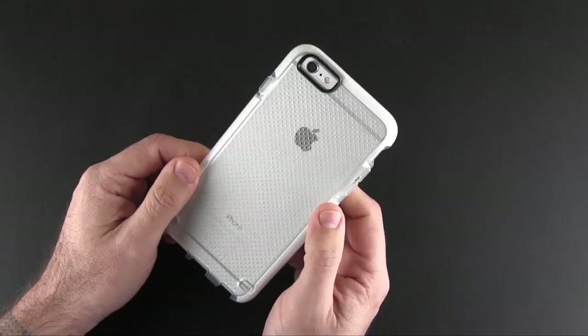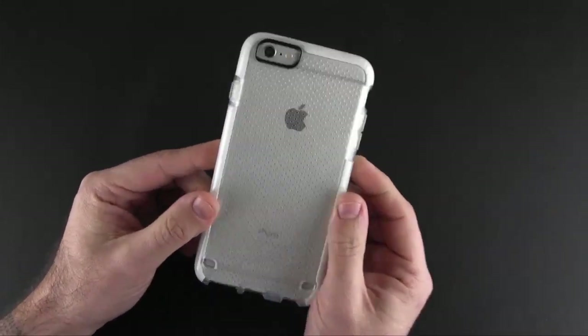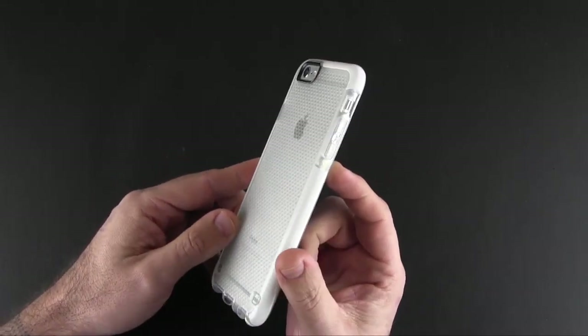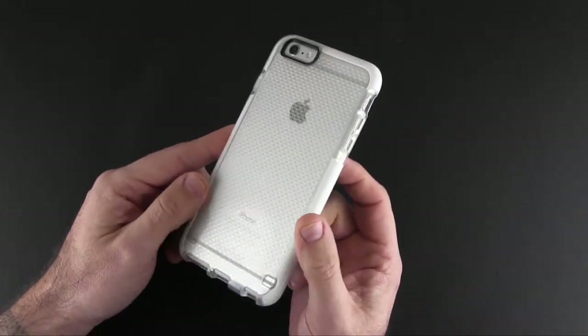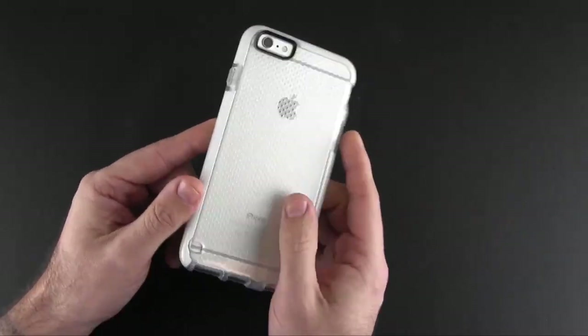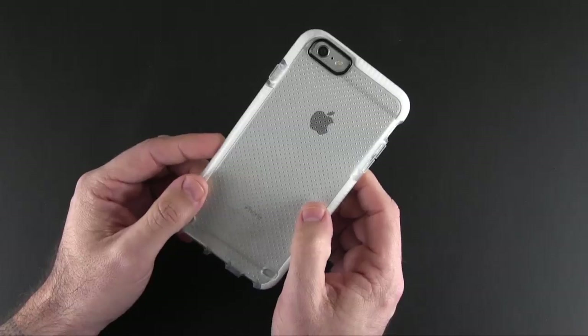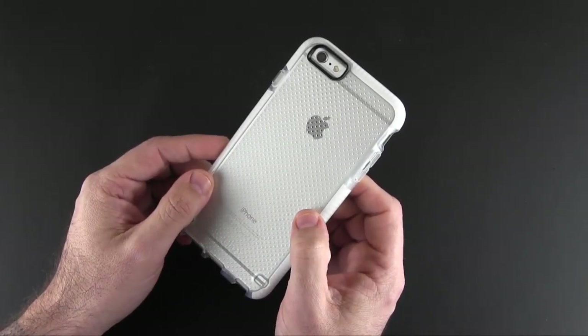The Tech 21 Evo Mesh is now available on apple.com in all five colors for $34.95. You can learn more about it via the link in the video description, and I also have a link down there to more coverage of this case over on runaroundtech.com. As always, if you have any questions about this or anything else, drop me a line down below — otherwise, have a great day.